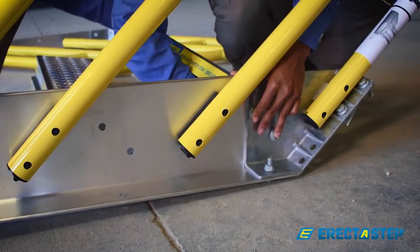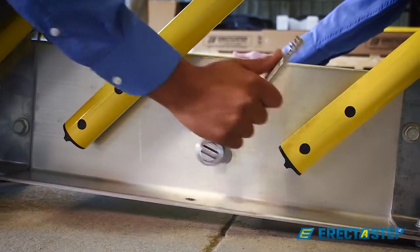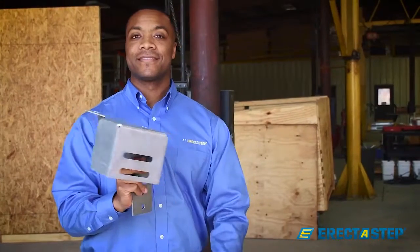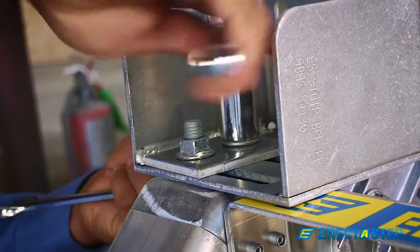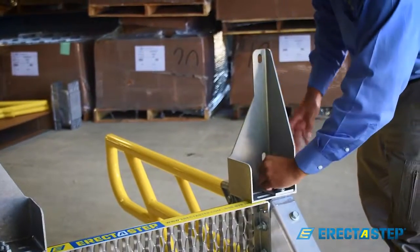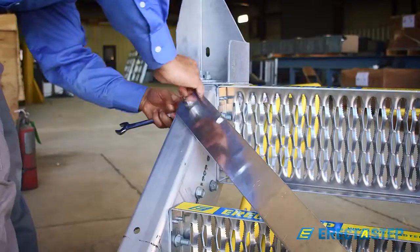It is time to assemble the stair unit. First, we will need to assemble the treads to the stringers. Make sure to tighten down all the treads by hand — using an impact wrench will damage the unit. Next, we will install the gusset brackets with the backing plates and two sets of nuts and bolts. It is very important to make sure these brackets are aligned correctly to avoid damage to the system. Then, we will mount the cross brace to the underside of the stringers.